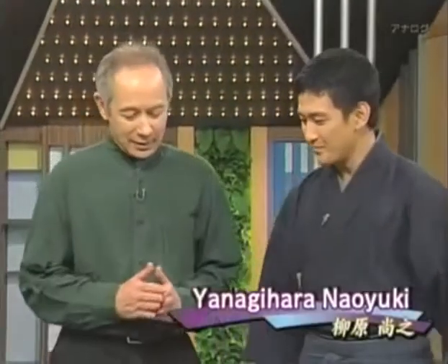I have a guest in the studio today: food specialist Yanagihara Naoyuki. I'm going to ask him to explain in a little more detail what dashi is and how it influences the food it's used in.